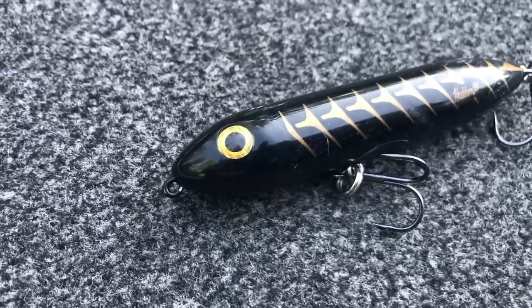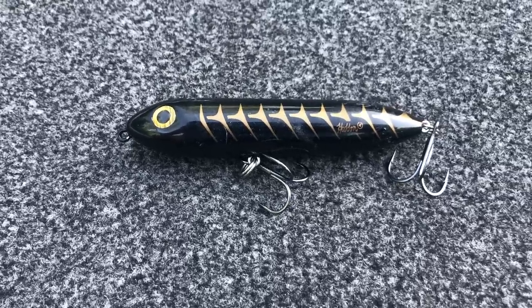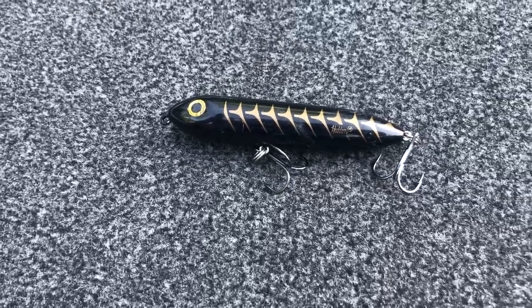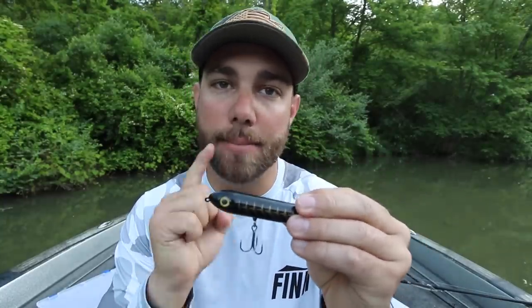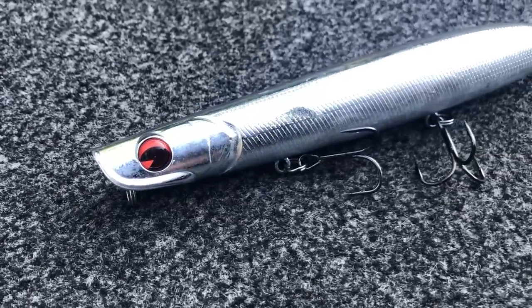The next shade is a dark shade — for instance, a black topwater. I primarily use a dark shade when fishing in overcast conditions, really dark early mornings. There is one other situation: for smallmouth. For some reason, smallmouth love black no matter if it's sunny or cloudy — they just like that black color. So that's another time I'll pick up a dark-colored bait.